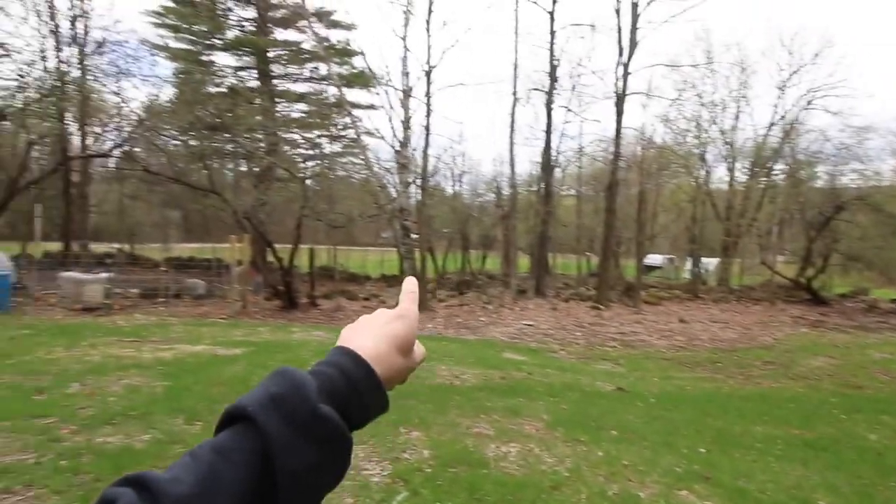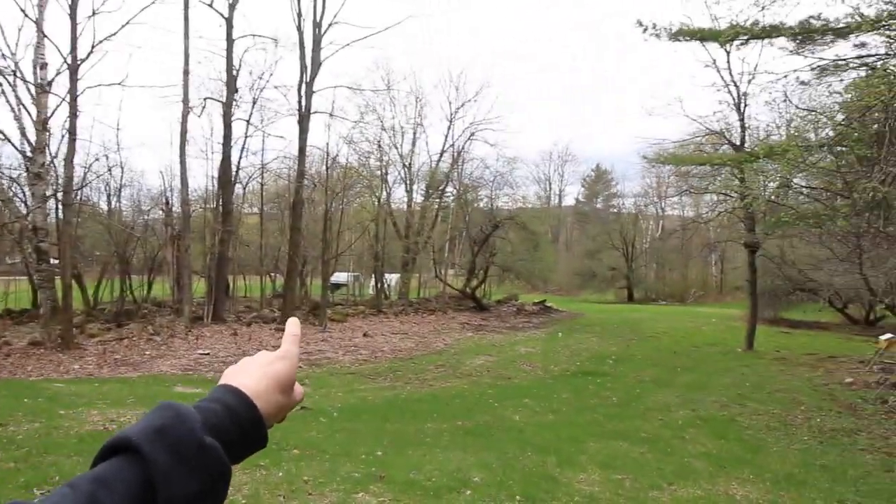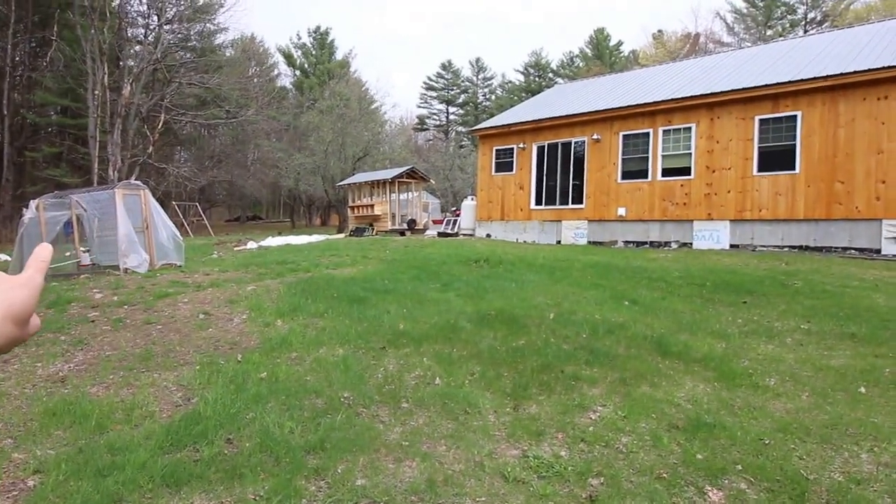What's up modern homesteaders? I hope you guys have eaten your Wheaties because we gotta get that chicken tractor all the way up there to the apple orchard. Let's get to it.